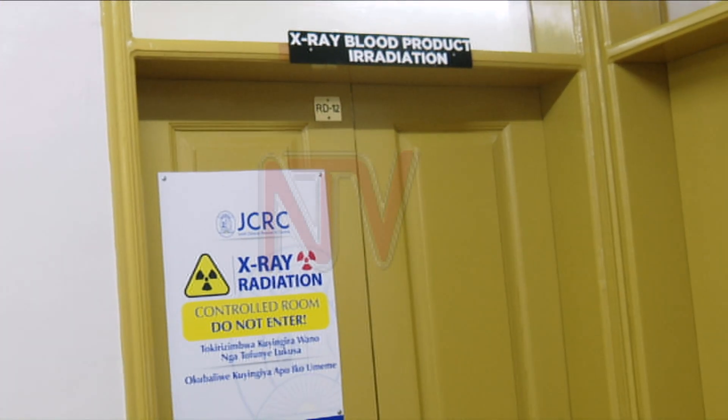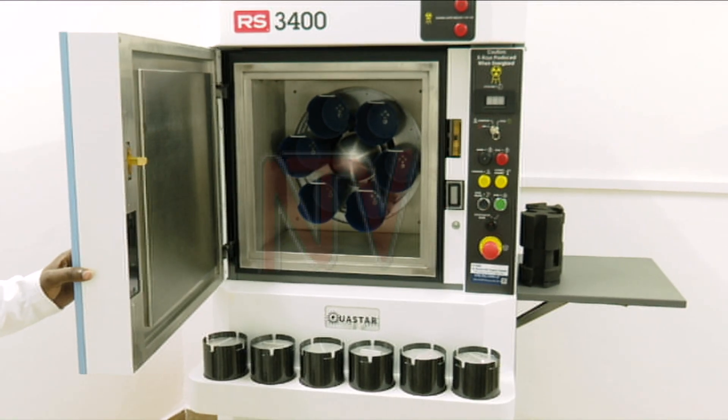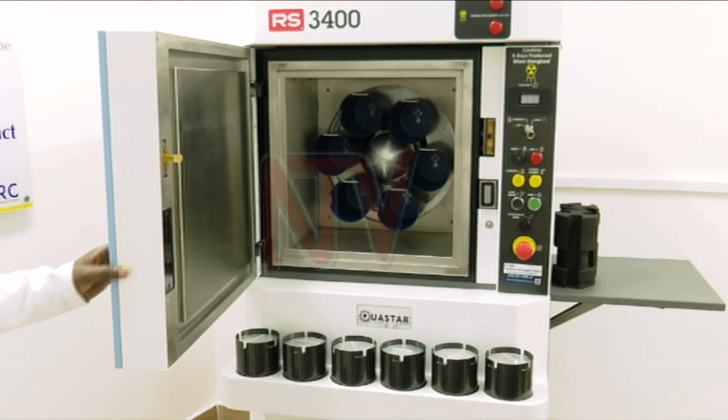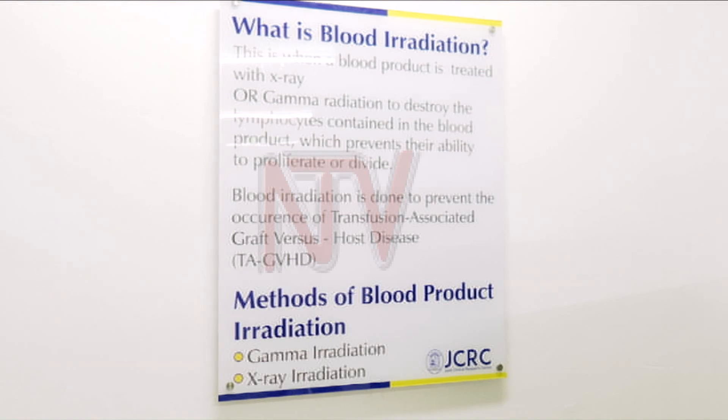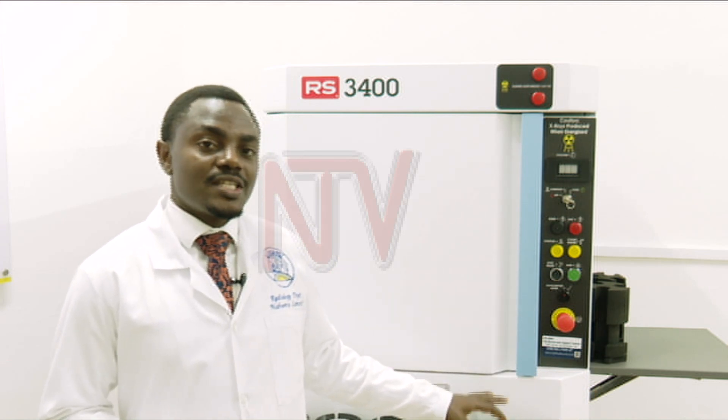Behind this door is where the blood product irradiation machine is placed. This machine is used to irradiate blood to prevent the occurrence of transfusion-associated graft-versus-host disease. This equipment irradiates blood using X-ray.